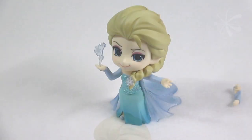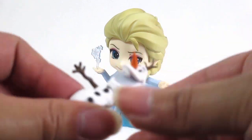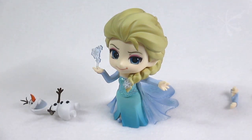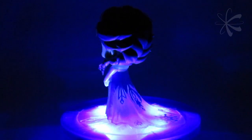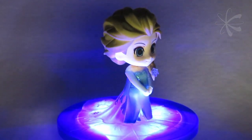She comes with a little snowflake attachment that you can stick on her hand to make it look like she's doing magic. Here's Olaf — his head rotates a bit and his arms move a little bit. He comes with a little stand to help him stand up. The paint job on Olaf is actually really good — I don't see any paint where it shouldn't be and it's very clean. The sculpt of her hair is really nice. It has a lot of detail of the loose strands that kind of flow back into the rest of her head, and her braid has a lot of nice detail on it too.